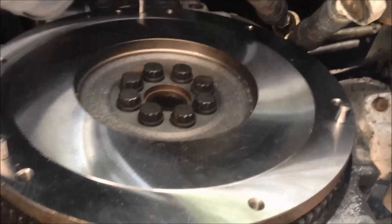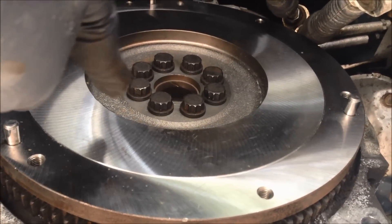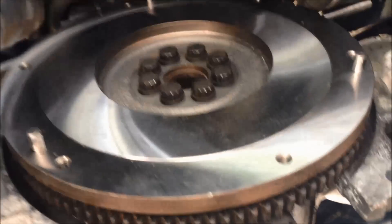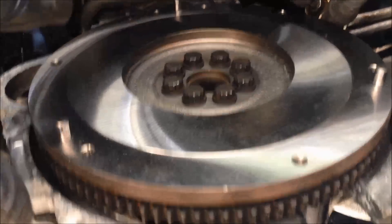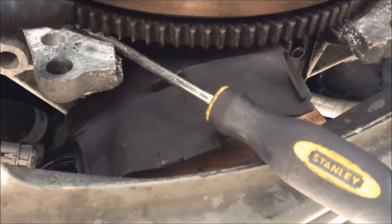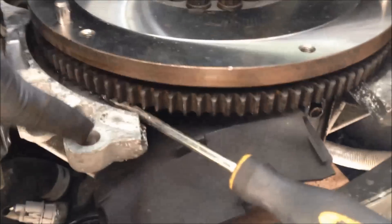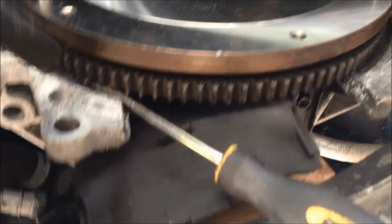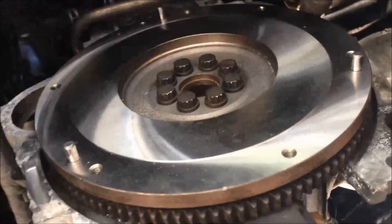I've got the flywheel back on. I put a drop of threadlocker in the middle of each of the bolts, inserted them, and then torqued them to spec per the repair manual. The flywheel moves, so I just jam a screwdriver in right there and that'll prevent the wheel from turning while you torque these in.